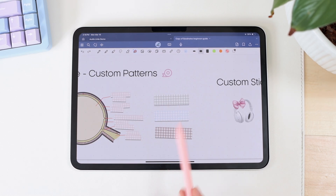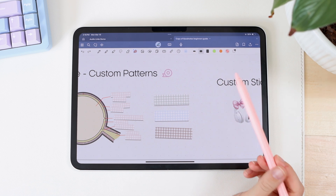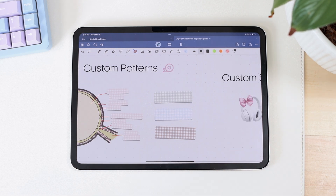By the way, the images I used to create the gingham pattern will be linked in the description for free, so you can upload those images to GoodNotes if you want that exact washi tape style. That will be in the description box if you're interested.